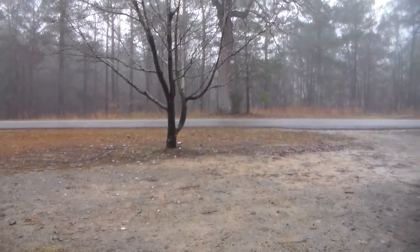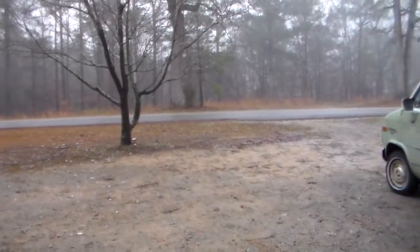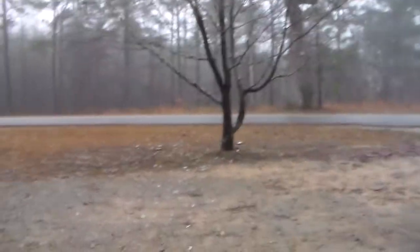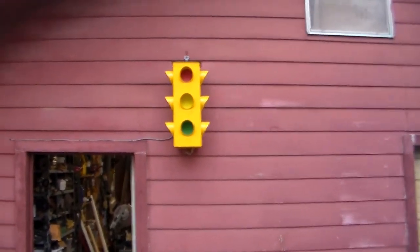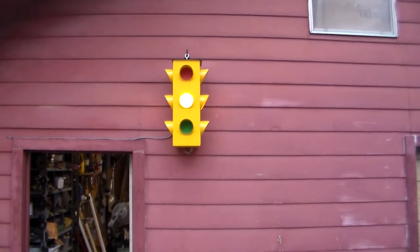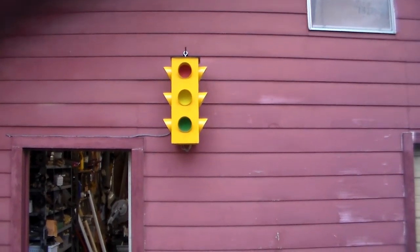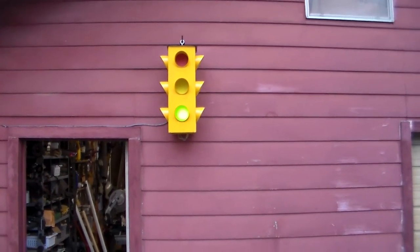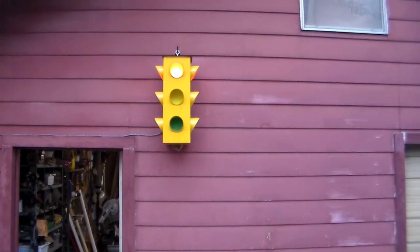It's been a rainy day here today, but that didn't stop me from showing you my latest project. And there it is — a homemade replication of a traffic signal light, complete with the green, the yellow, and the red lights flashing alternately.